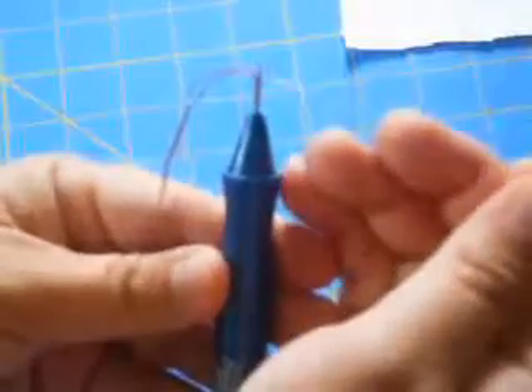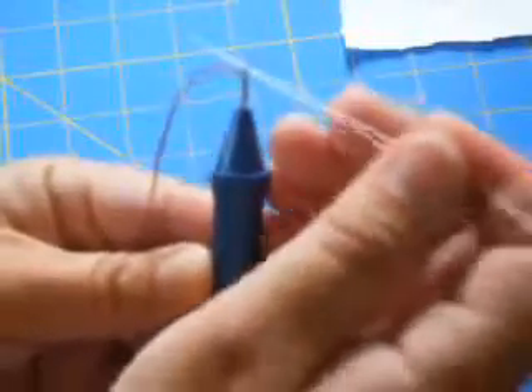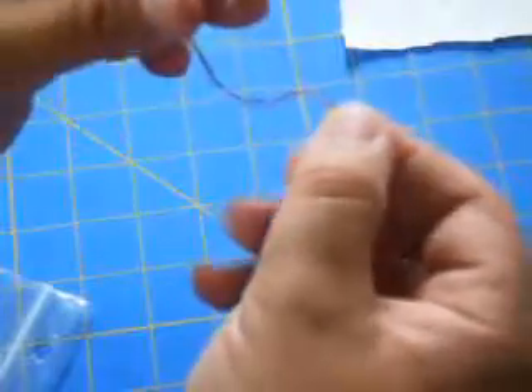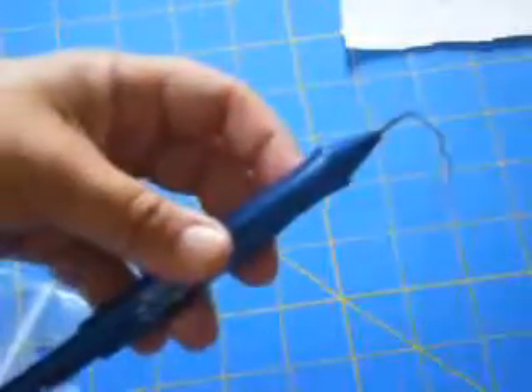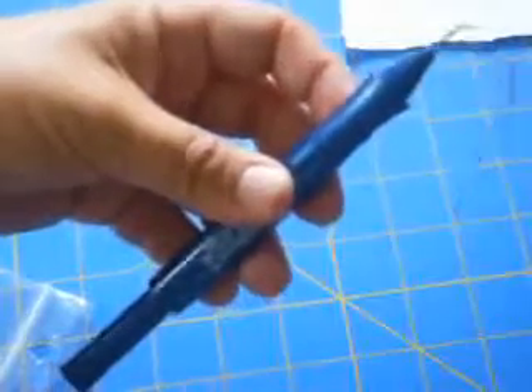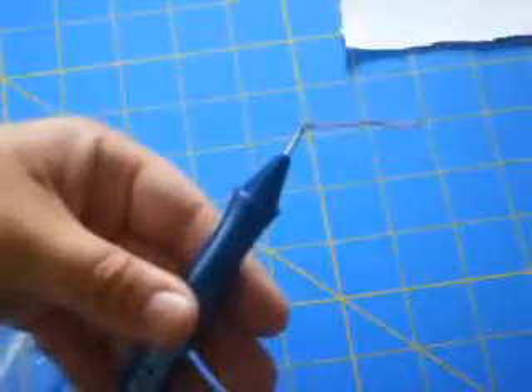Take your threader and stick it through the eye of the needle from the back and out through the front. Then stick the end of your floss into that little loop again and pull. Once you've threaded it, if you can pull your thread back and forth, you know the needle is threaded correctly. Pull back on the thread until you have a little tail about an inch long, and then you're ready to go.